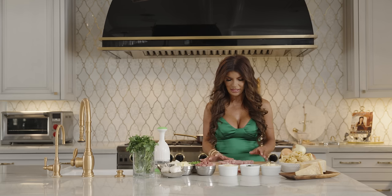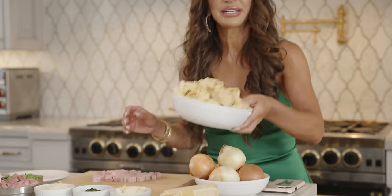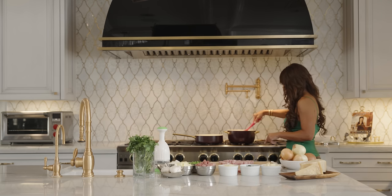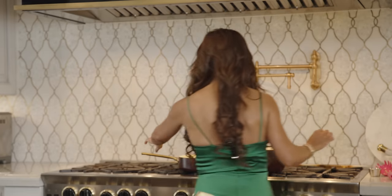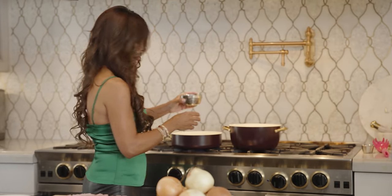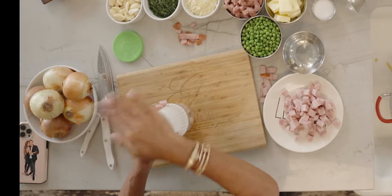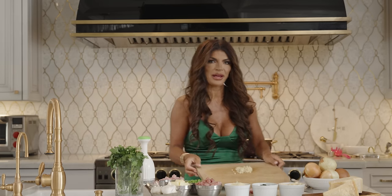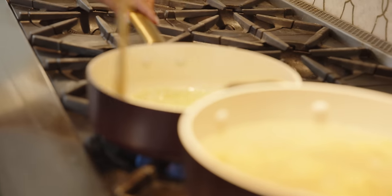The ham is all diced up, so I'm going to add olive oil to the pan. Now the water is boiling so I'm going to add the tagliatelle so it can cook while we're making the peas and ham. The reason I'm stirring the pasta is because they're in balls and you want them to come apart. Now I'm going to sauté the onions, and I'm going to chop up some garlic and add that in with the onion — sautéing them together.